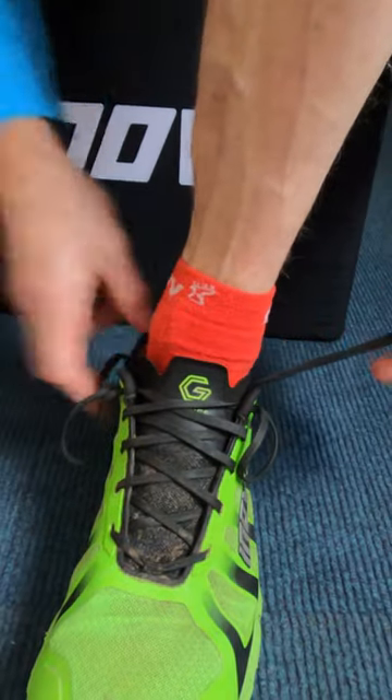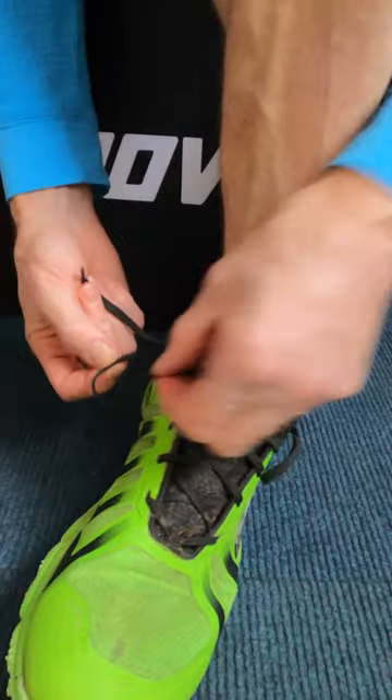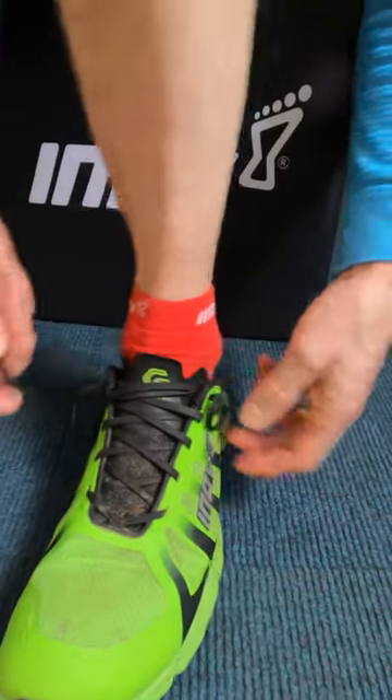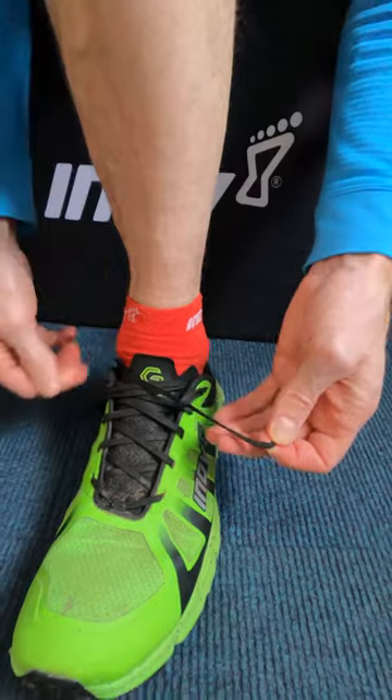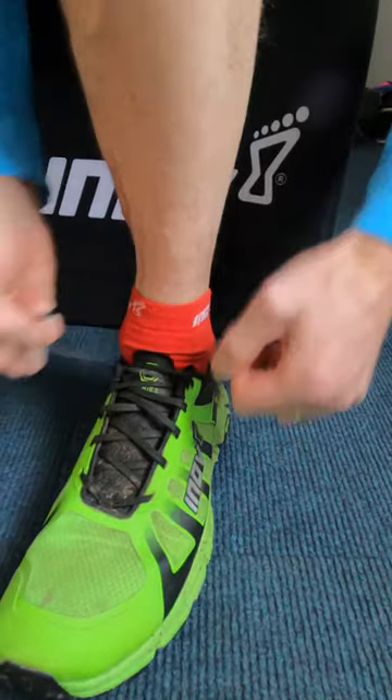You've now got two loops and two ends of laces. Feed the laces through the opposite loops — there's one, feed this one through the opposite loop, there's two. Make sure your heel is placed at the back of your running shoe.